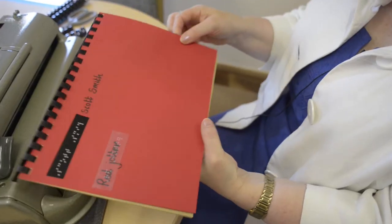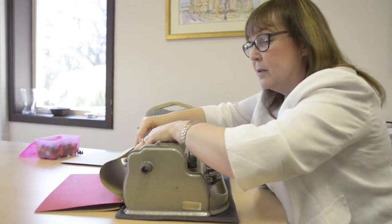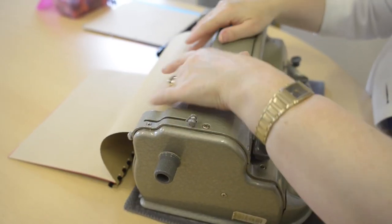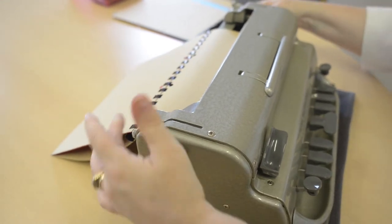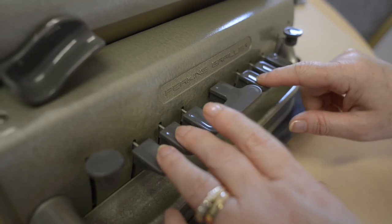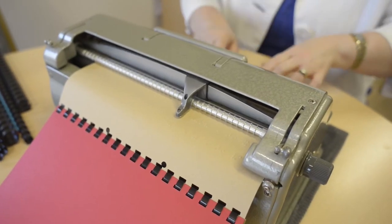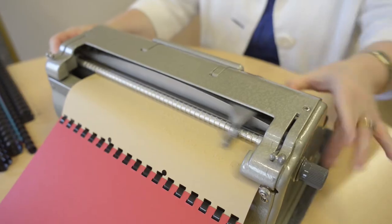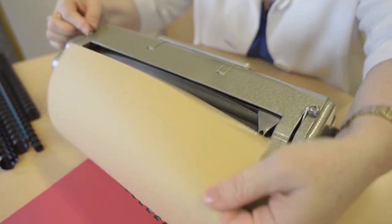Now the jotter is ready for use. We're going to take a page of the jotter, insert it into the Brailler as you would any other piece of paper, opening the levers, and you're going to stop rolling when the binder meets the Brailler, and you can then start brailling.